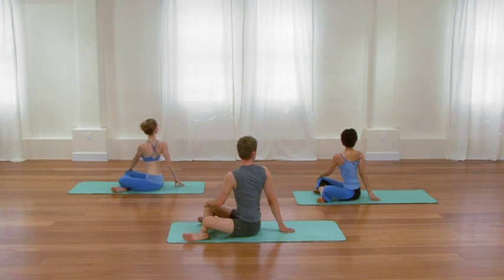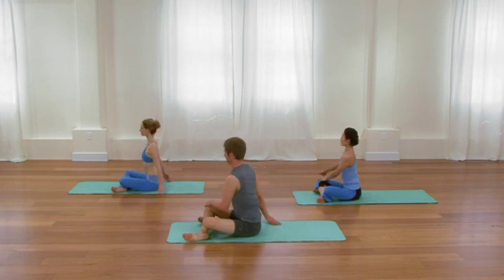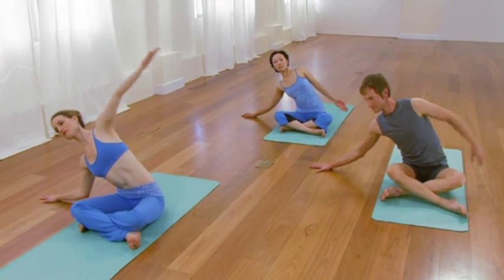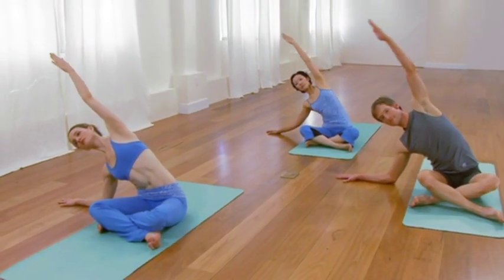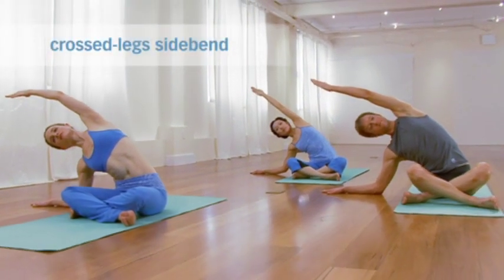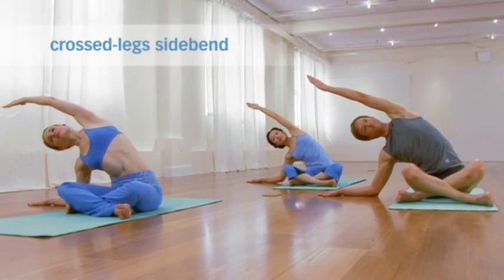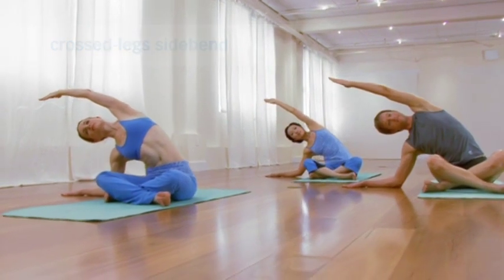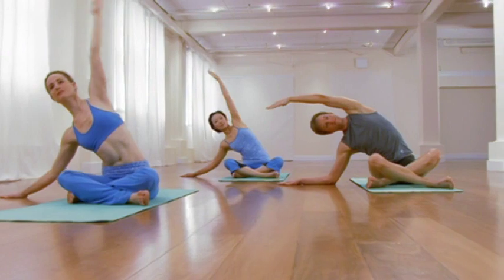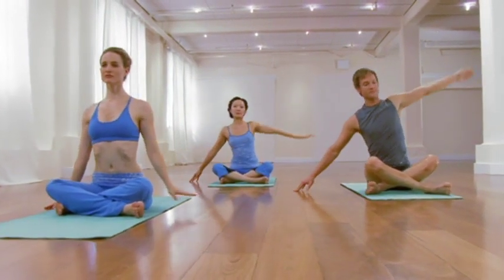On the exhale, come back to center. Step your right hand about a foot out to the right. Bend the elbow. Reach the left arm over the ear, palm facing down. Just a few cycles of breath — undo the stickiness in those left side ribs by stretching through them and breathing into them. On your next inhalation, come all the way back up. Then with your exhale, forward fold.